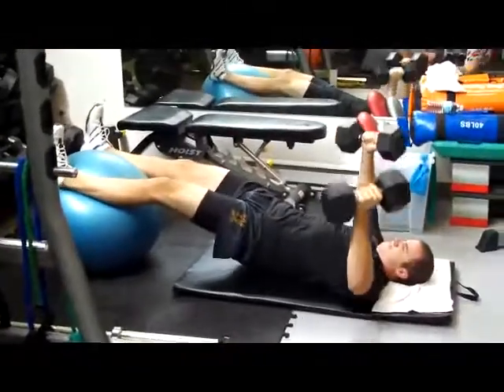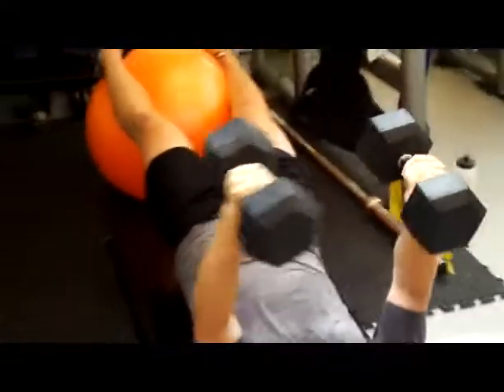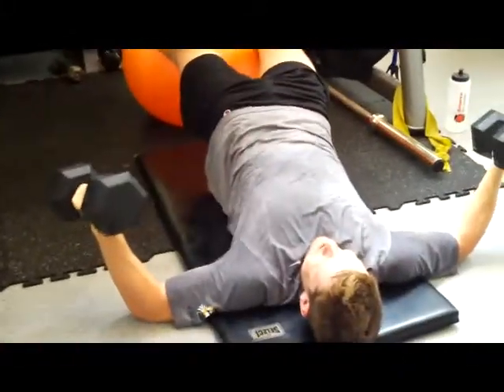Fly it back up. Attaboy. Take it in strong — both ends at the same time. Bring it back in. Okay, go down again. Now twist the ball. Twist. Good, there you go — bring it back up, twist. Bring the dumbbells back up strong.